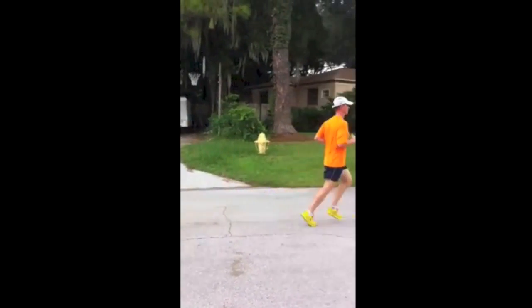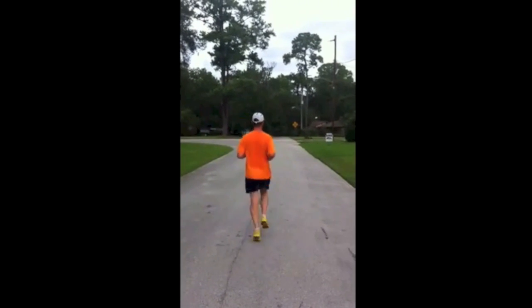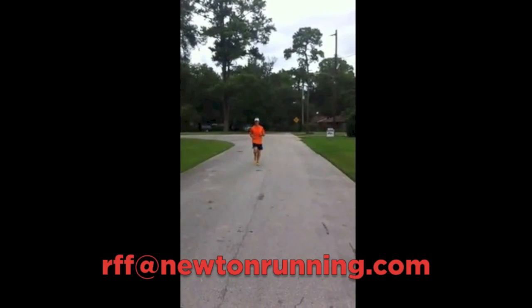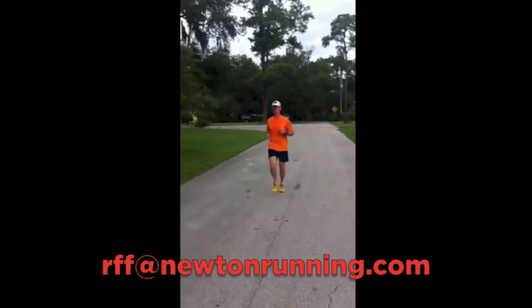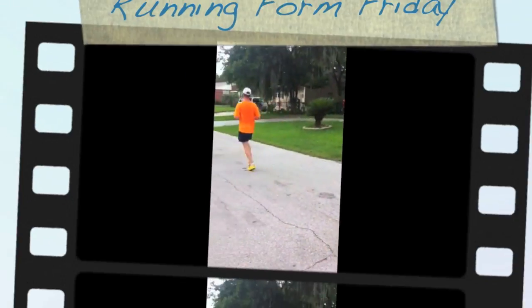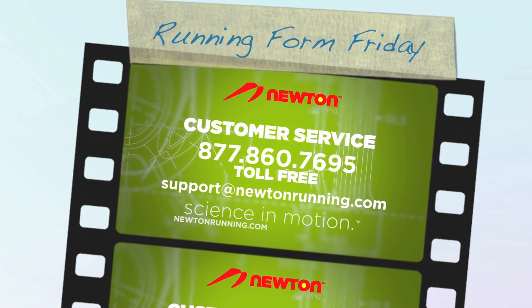All in all, Tim has a really, really solid gait. He lands nice and lightly, doesn't have a lot of vertical oscillation or up-and-down movement. He just needs to work on a little bit of strengthening in the gluteus medius. Thanks so much — we look forward to talking to you next week. Please send your videos to rff@newtonrunning.com. Thank you.